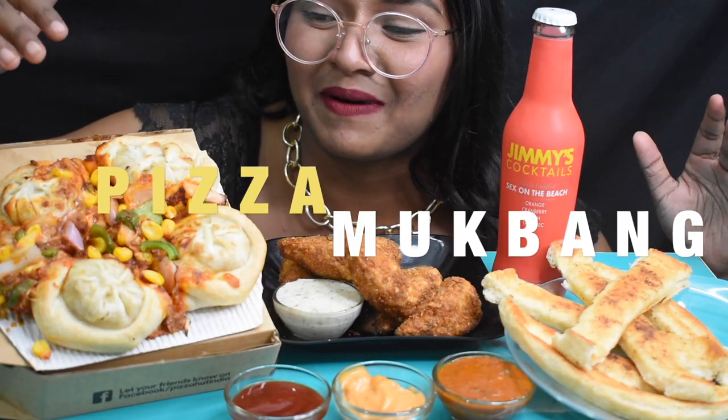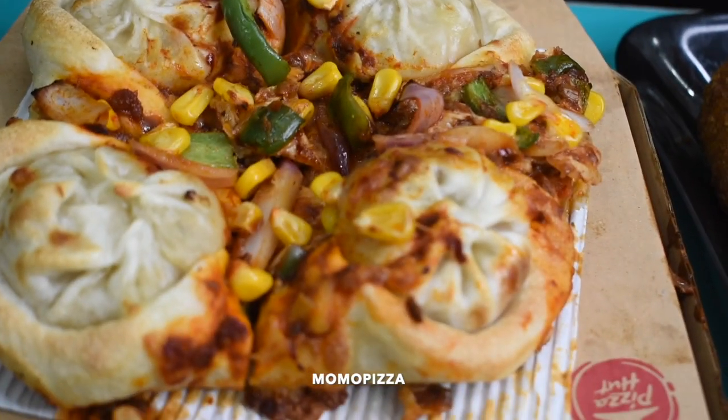Hey everyone, it's good Bobby. Today we are back with another video. Today I'll be doing Pizza — I have Pizza Hut's all new Momos Pizza.